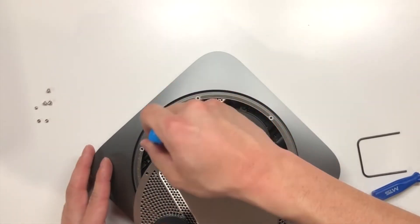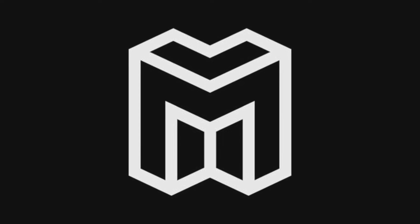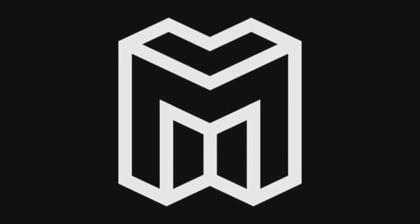So that is the new Mac Mini, taking a look inside of it. This is a Monster Tech video — please consider liking, commenting, and subscribing, and I will see you in the next one.